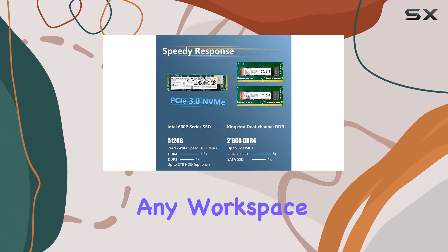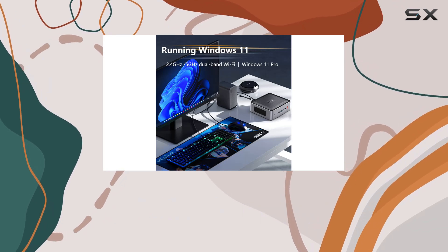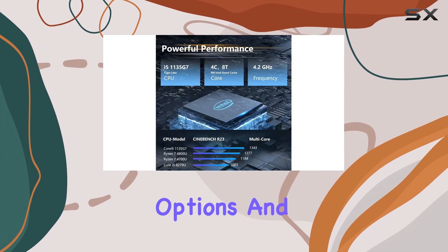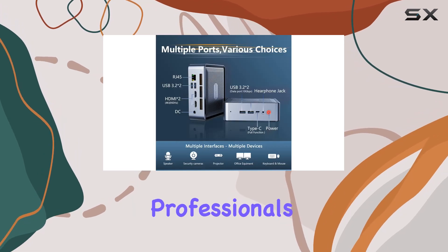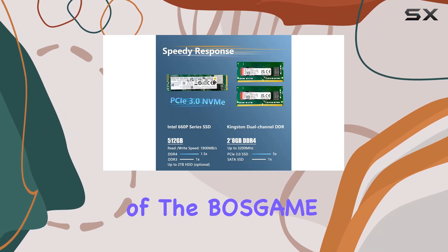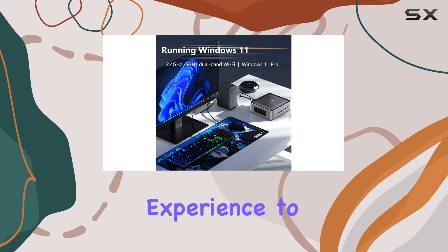Its compact design, active fan cooling solution, and VESA mount compatibility make it a versatile addition to any workspace, whether mounted behind a monitor or embedded within furniture. Overall, the Bossge G35 Mini PC impresses with its performance, connectivity options, and compact form factor, making it an ideal choice for business professionals, content creators, and gamers alike. Experience the power and versatility of the Bossge G35 Mini PC and elevate your computing experience to new heights.